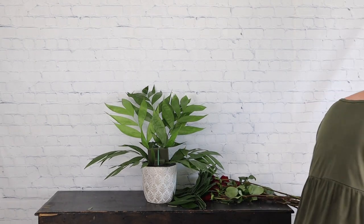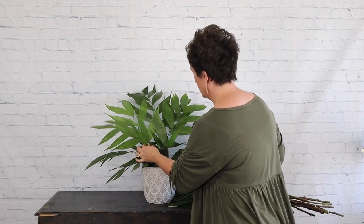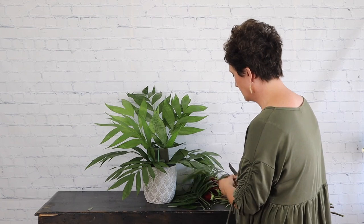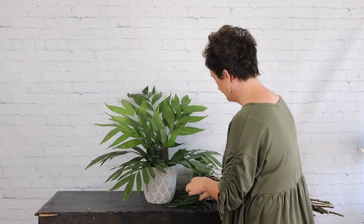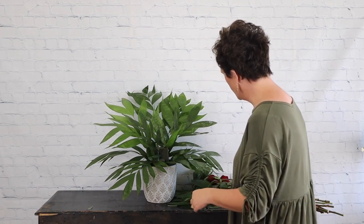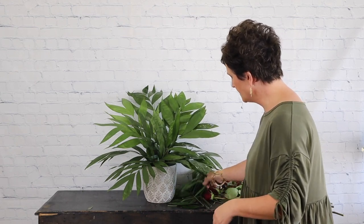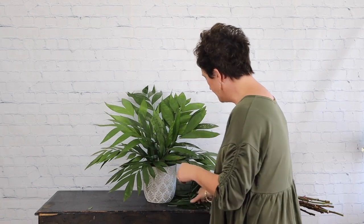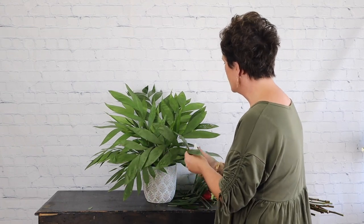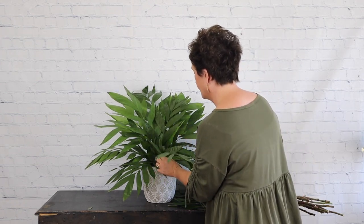I'm just taking my greenery and greening out this container in a fan-shaped arrangement. Someone asked the other day why I use jade so much — I've just always used jade. I find it's fairly inexpensive and gives me the look that I'm looking for. There are plenty of other types of foliage out there; this is just the type that we use the most.